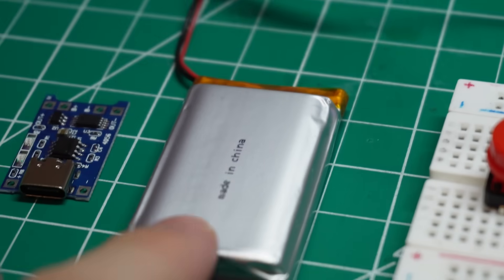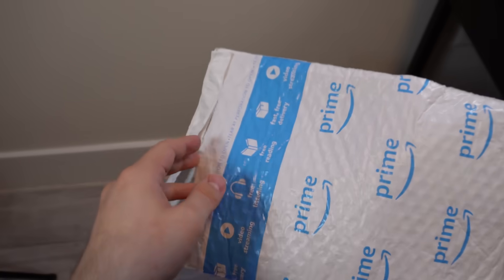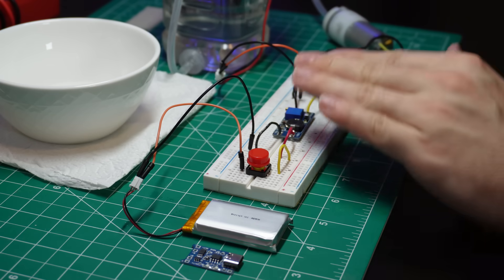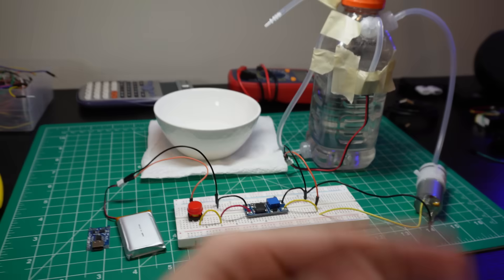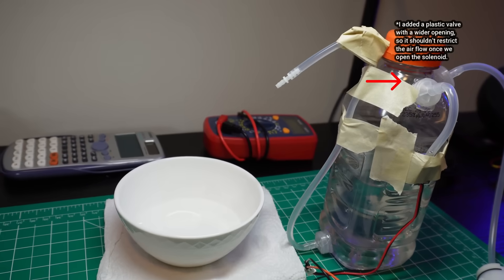Since we now know the mechanism worked, let's focus on the circuit. These are all the components that will be inside the tumbler: a battery, a battery charging module, a nice red button, a voltage booster, the air pump, and the solenoid valve. This solenoid is different from the one I used before — the first was normally closed, meaning you needed to plug it in to let the pressurized air out. But we actually want the opposite: normally open, and just closed whenever we turn on the pump. The battery is normally disconnected from the circuit, but when we press the red button, it gets connected to the voltage booster, which outputs a steady 5 volts that the pump and solenoid need to work properly. So once all of this is inside the tumbler, we'll just press the button, drink the water, and lift our fingers to make the water stop flowing.